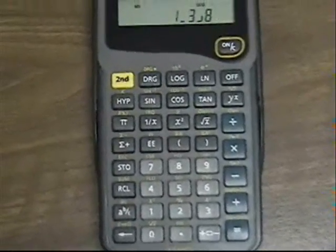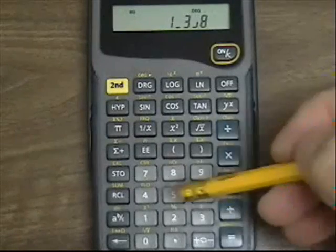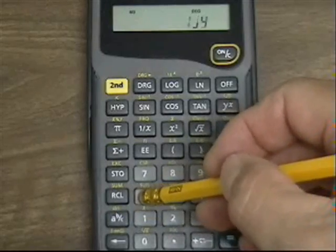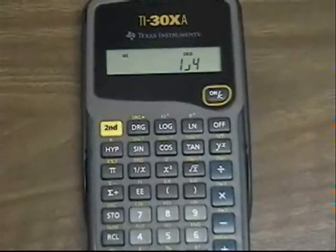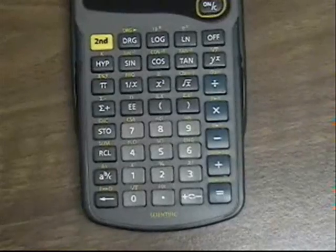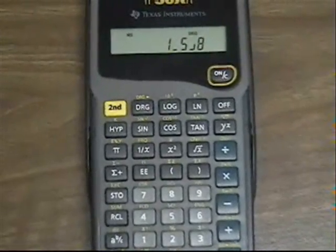The next operation is to add a quarter. I press plus, then 1, the A with the B over C button, and the 4. You can see the display showing the entry of 1 quarter. I press the plus button again because I'm going to continue to add, and the answer is 1 and 5 eighths.